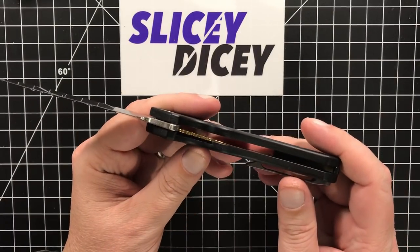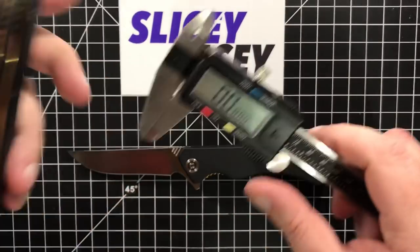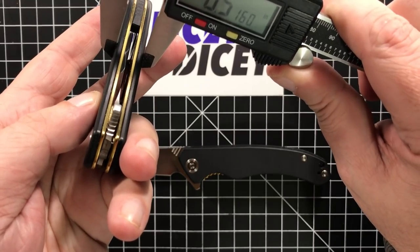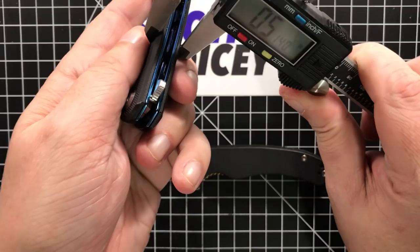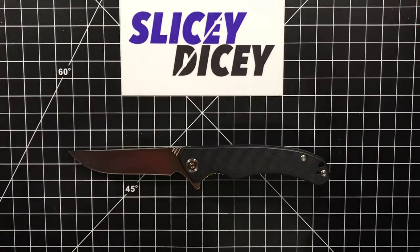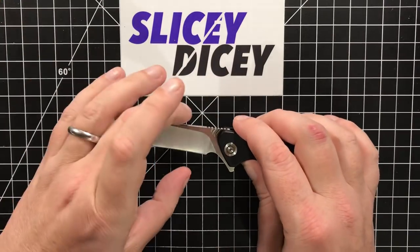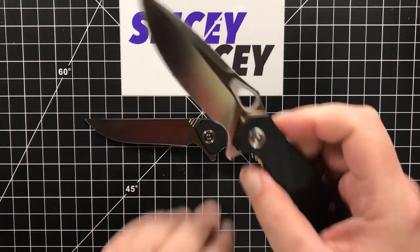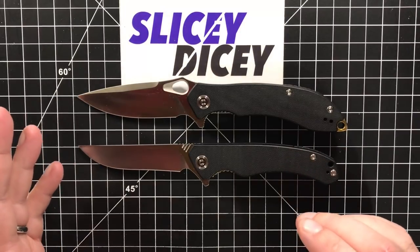But the handles are pretty thick — 0.56 — while all the rest of them are around 0.515. They're all a little bit slimmer. So slimmer handles on all the other models. I think I might prefer that. If I've got this nice slim blade, I would kind of prefer slim handles. And it's thicker blade stock — 0.13 is actually pretty thick for Civivi, most of them are much slimmer than that. So the blade is thicker in width but much shorter in height, and then you've got these thicker handles.